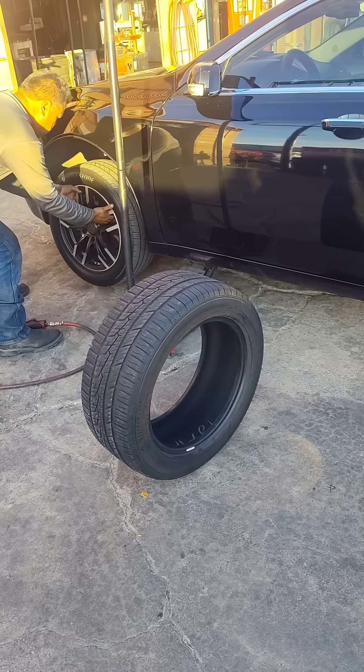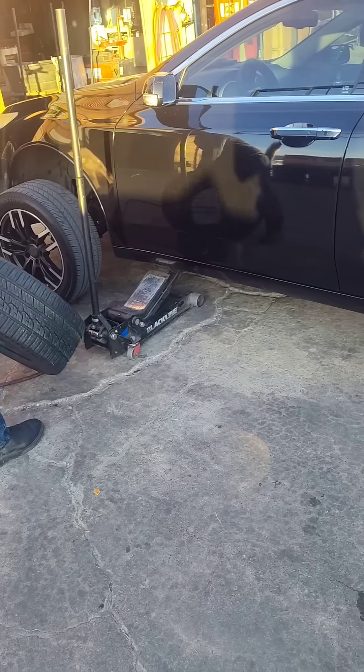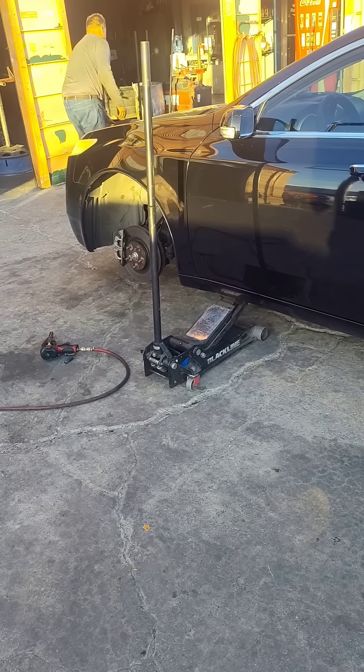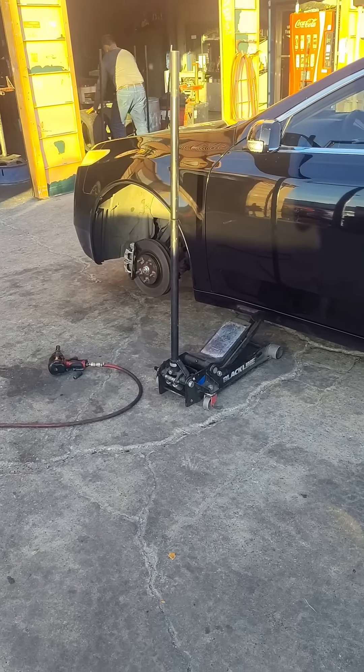We're back at the car shop now. We're going to put this new used tire on this side. You see that tire there — it's not too bad. I was going to put it on the rear right side, but I just paid him like $25 to patch that tire.